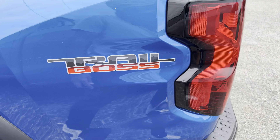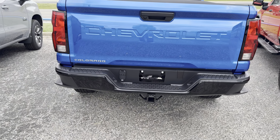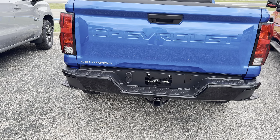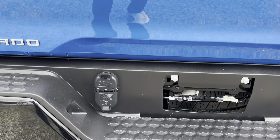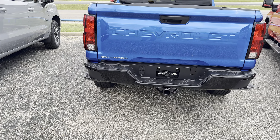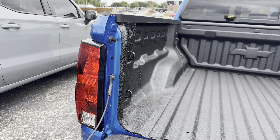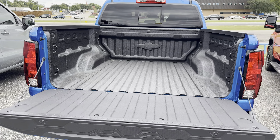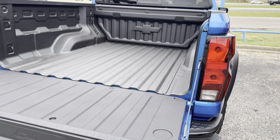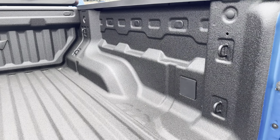With the Trail Boss badging in the back, we do have a big heavy-duty hitch that can tow up to 7,700 pounds, and here we have our trailer connectors. This has best-in-class towing capabilities among all mid-size trucks. The tailgate is not power release like they have in the Silverado — I wish it was — but it opens up to what I believe is four and a half feet, and we do have tow strap hooks.